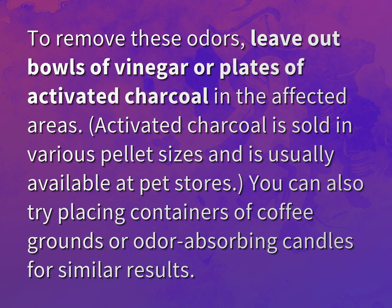You can also try placing containers of coffee grounds or odor-absorbing candles for similar results.